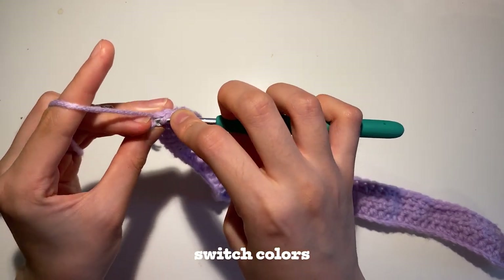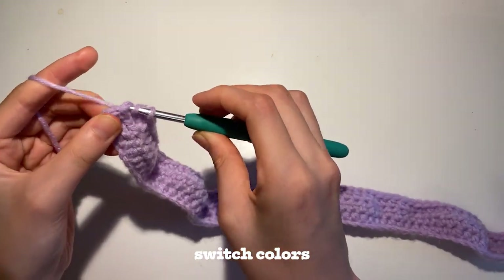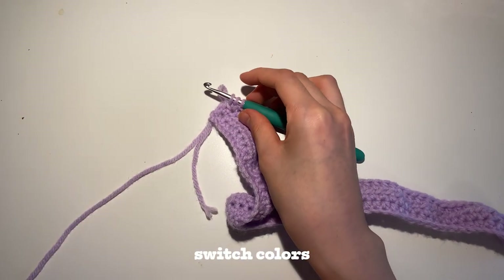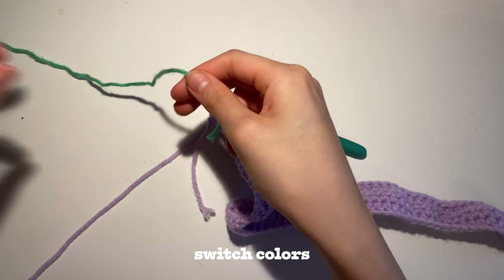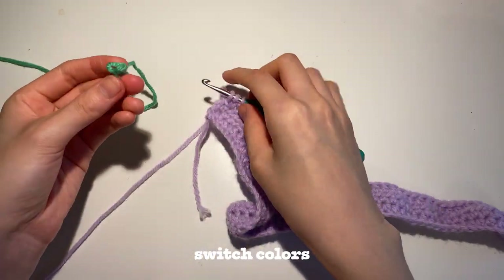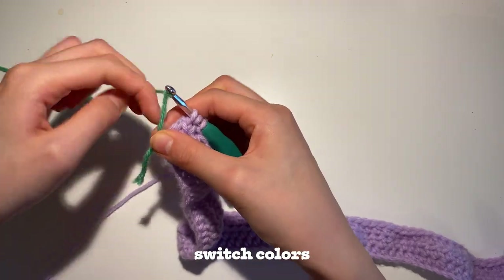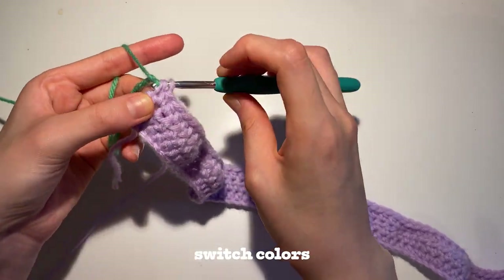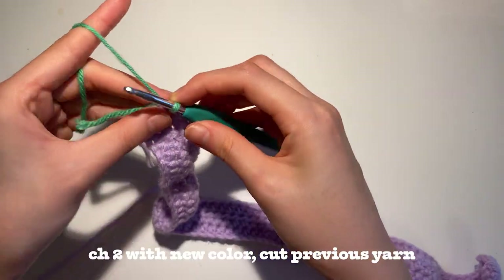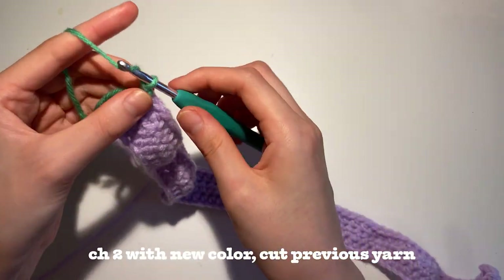So once you get to the last stitch, you're not going to yarn over all the way. You're going to leave the 3 loops on your hook. Grab your second color and you're going to make a slip knot, like so, and attach it onto your hook. You're going to pull it through the 3 loops on your hook. And then with that new color, you're also going to chain 2 to start the new row.